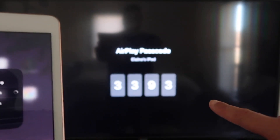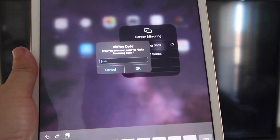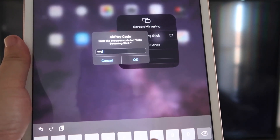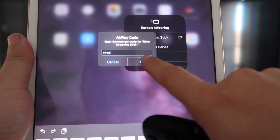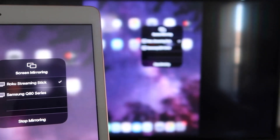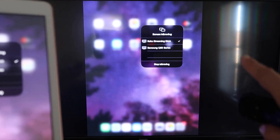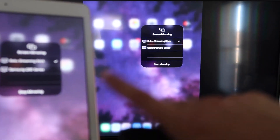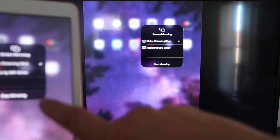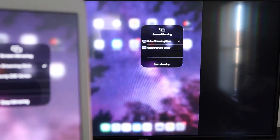It starts thinking, and then it asks for the code that's shown on the TV. Mine is 3393 — yours will be different. Enter the code and click OK. It starts thinking, and then you'll see a check mark. As you can see, it is now mirroring — what's on my iPad is on my TV. If you want to stop mirroring, select the Stop Mirroring button on your iPad.